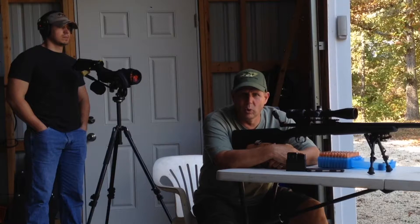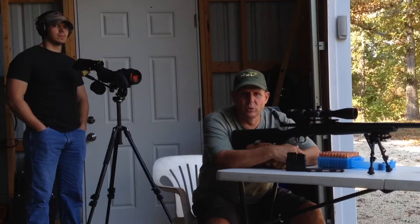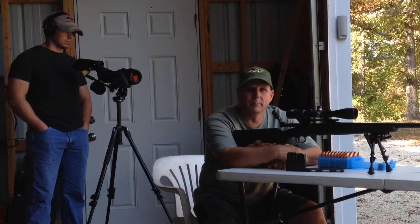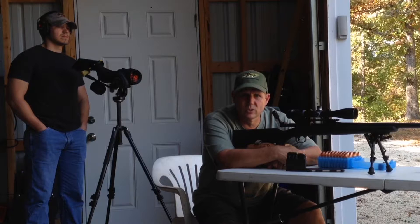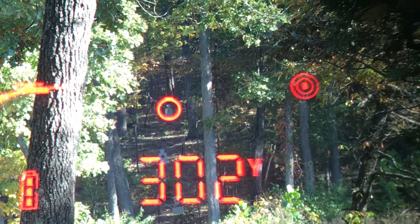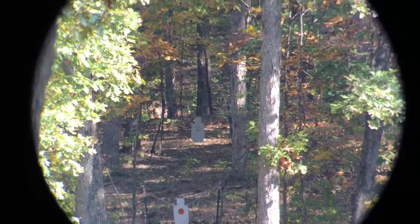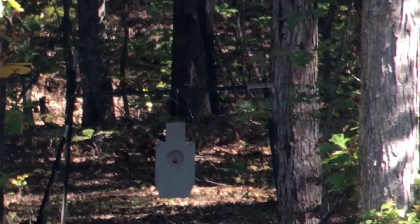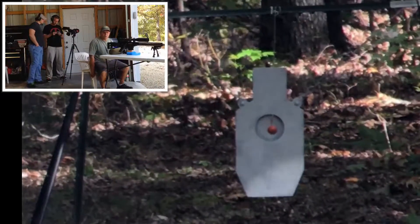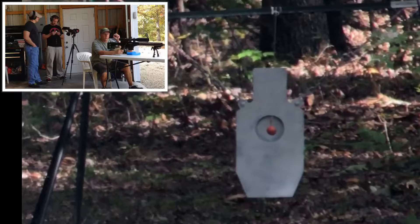Ryan's going to shoot his Springfield M1A, and I am going to shoot my Ruger RPR. So we're going to do the golf ball challenge — 10 shots, 300 yards. We've got a spotting scope set up, and we're going to try to get some shots downrange and see if we can hit a golf ball at 300 and get that on video for you. We're going to see if we can hit a golf ball at 300 yards with a Ruger RPR 625 framework. 10 shots, 300 yards — we'll see what happens.